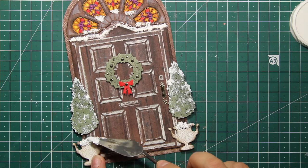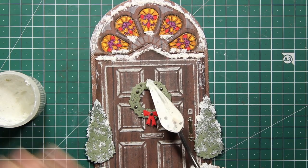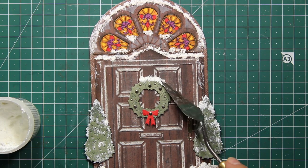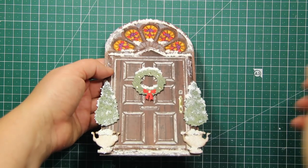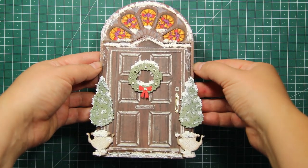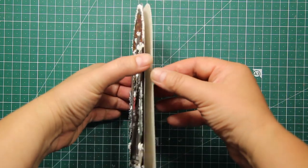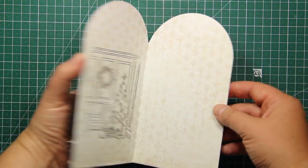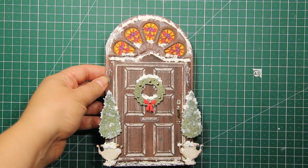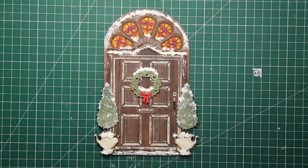Of course, the door die set can be used for so much more than Christmas — you can adjust it to any occasion just by placing seasonal decorations or adding a corresponding sentiment. This is what the finished card looks like: it fits perfectly into a 5 by 7 envelope, and there is also plenty of room inside to leave your message. Hope you enjoyed the tutorial — I can't wait to see what you are going to create with this die set!